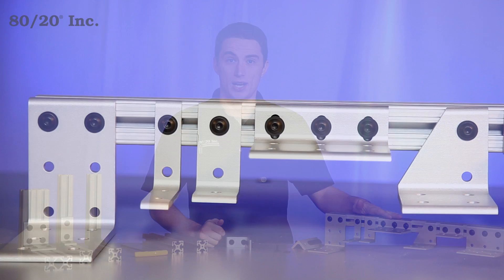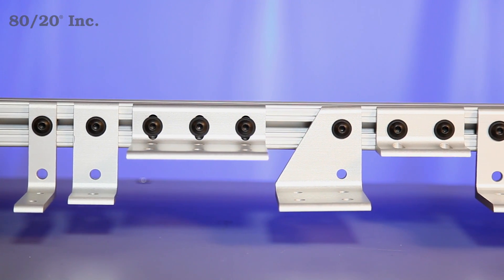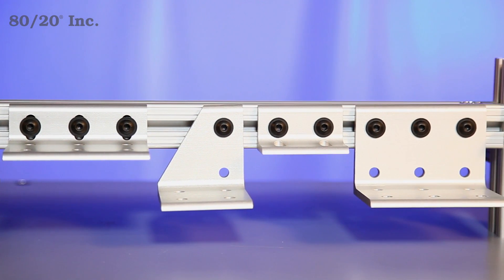Here, we can see a small sample of the corner brackets 8020 offers. As you can see, brackets come in a wide variety of shapes and sizes, making it one of the more versatile fastening methods 8020 offers.